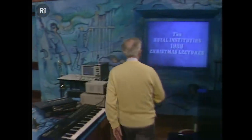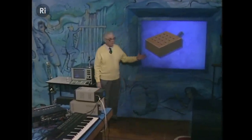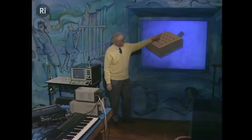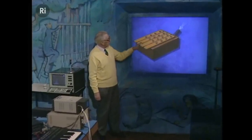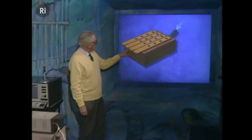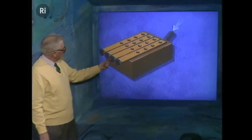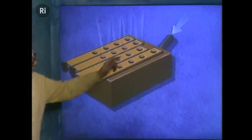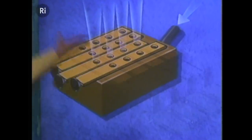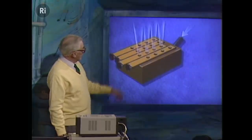Let's have a look at the mechanics of how an organ works. This is a representation of the wind chest in an organ. Air comes in there, and we don't want air to come through all the holes, so we have these devices which slide. We're going to pull this one out, so the holes in that row come in line with the holes at the bottom, and we get air to all four holes.